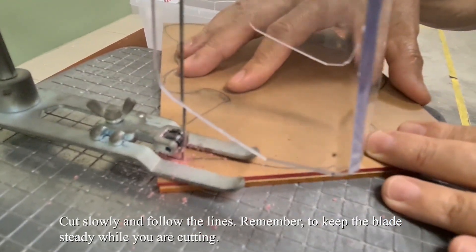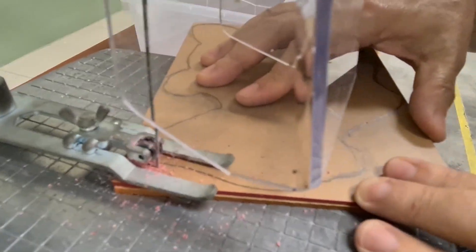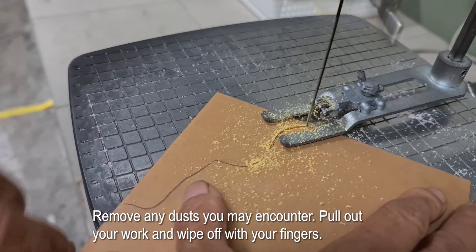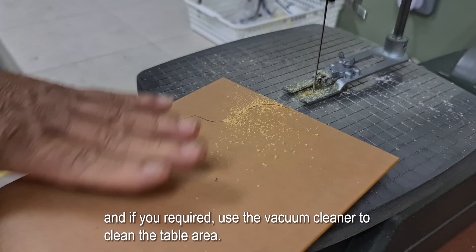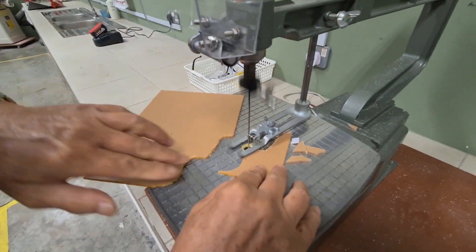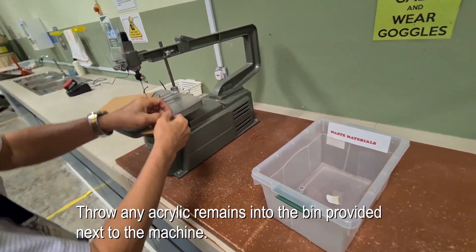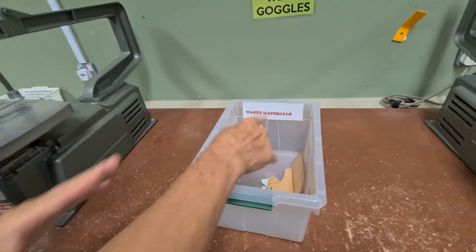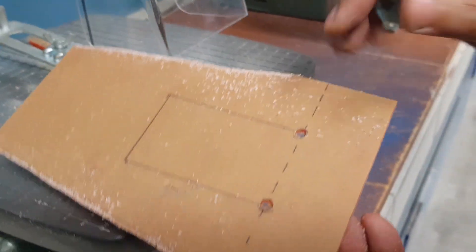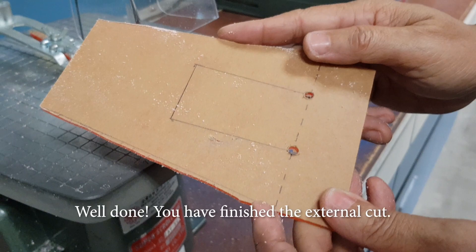Cut slowly and follow the lines. Remember to keep the blade steady while you are cutting. Remove any dust you may encounter. Pull out your work and wipe it off with your fingers. If required, use the vacuum cleaner to clean the table area. Throw any acrylic remains into the bin provided next to the machine. Well done, you have finished the external cut.